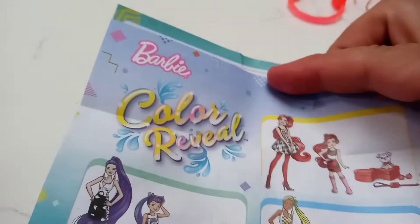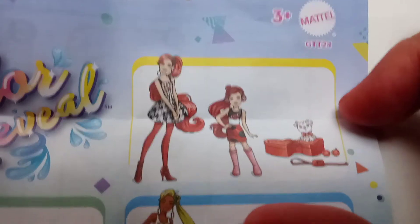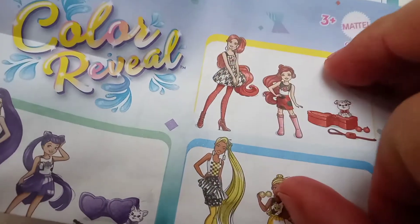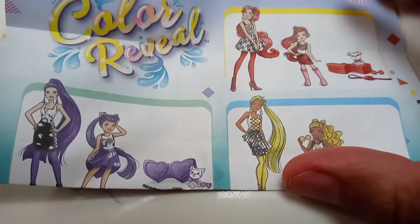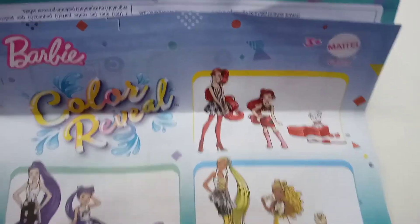Her name is here - we can probably find the name. It says Barbie Color Reveal. Wait, I'll tell you which one it is - it's that one there. She comes with a pet. We need the big sister too - that's a mom! Look at the pet. The pet is from a different set, so you didn't get the pet. Now I'm just drying her off.